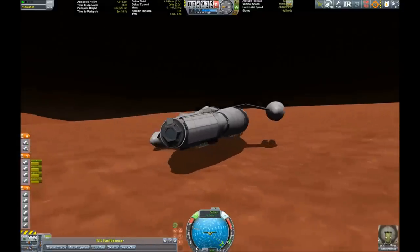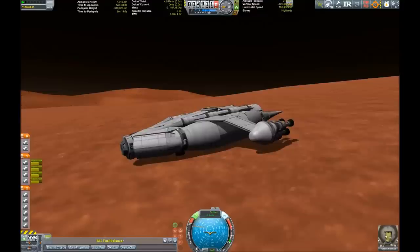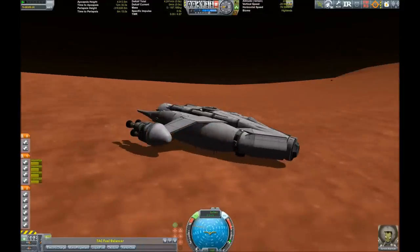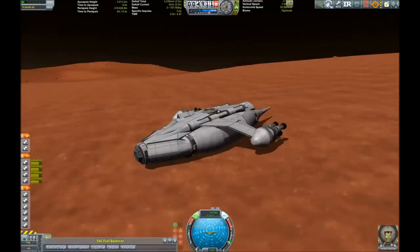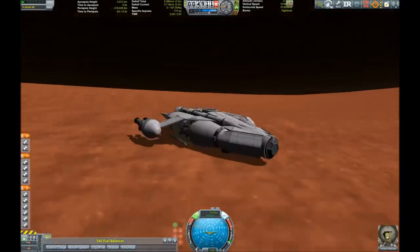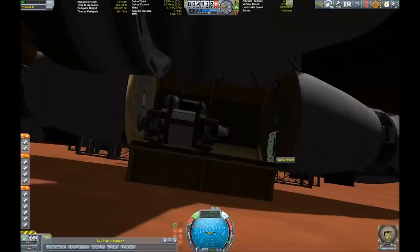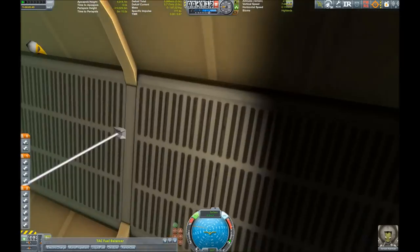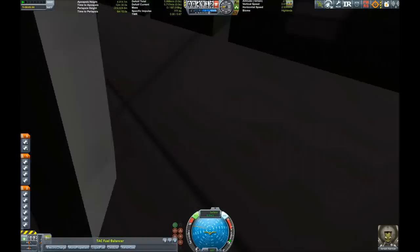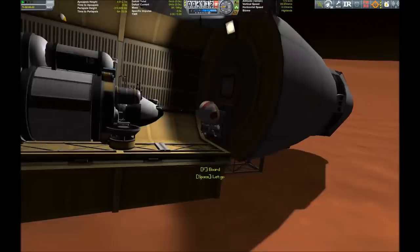Don't, don't, don't... As I mentioned before, I tried to set this up symmetrically regarding weight, but unfortunately the tanks don't drain evenly and therefore it's a little bit of a problem with the TAC Fuel Balancer. And if you remember, we did not have anything in this cargo base when we came back from the moon, but now we do - and those are quite interesting little vehicles. So what are they for?